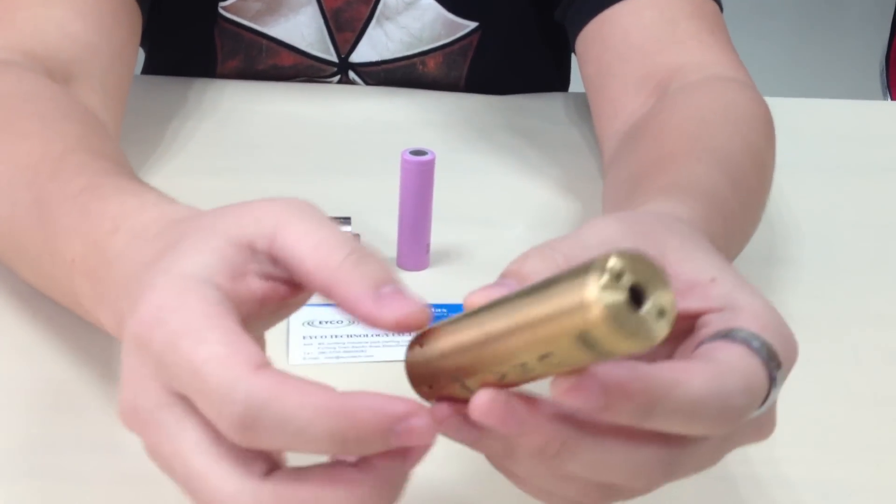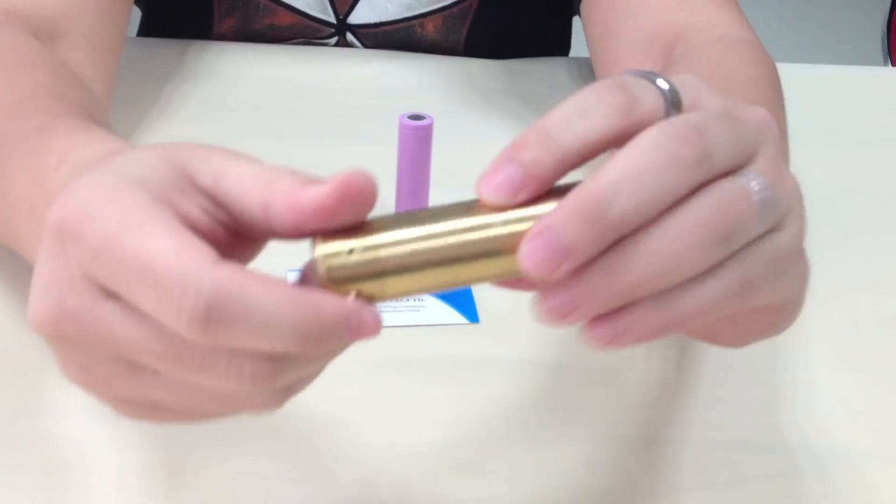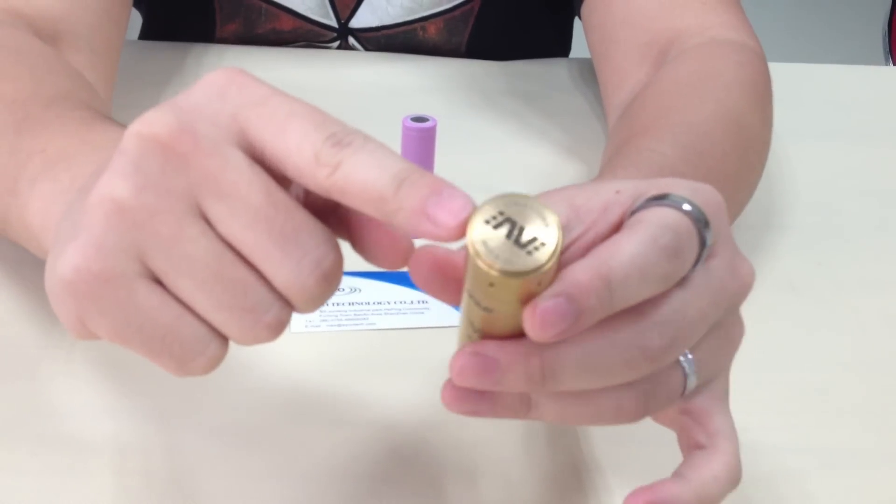We made a 1 to 1 clone. Very good, very smooth. And the bottom is a magnetic switch.